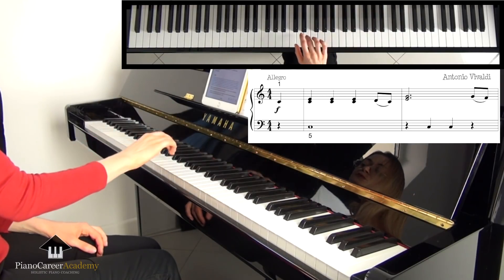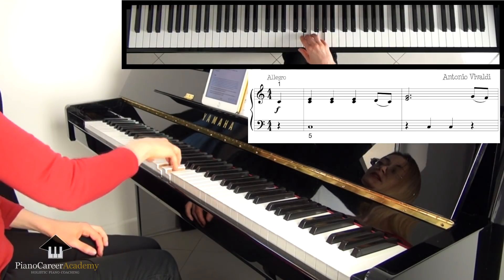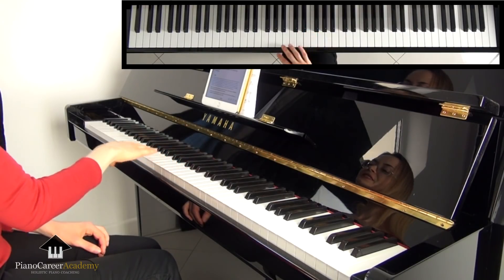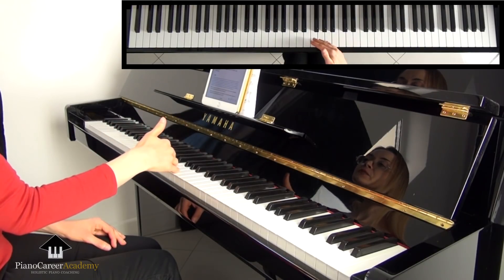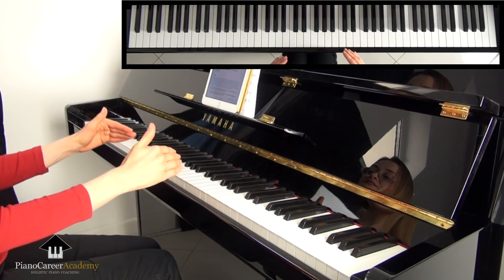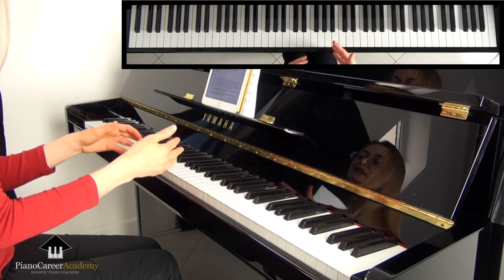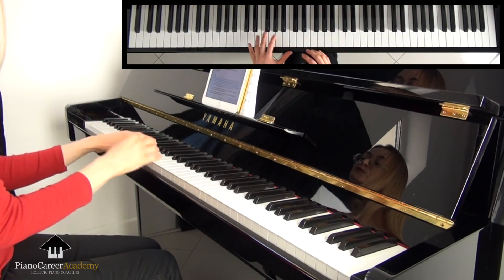The final step here will be to voice the upper notes of these thirds just a little bit by channeling a bit more weight into the finger playing these notes. During this entire process, only move on when the element you're currently working on is assimilated and mastered. If you apply this step-by-step magnifying glass method, progress is 100% guaranteed. It seems that this takes a long time, but if it becomes a habit and you apply it to all the pieces that you practice, you'll discover that it is actually a wonderful productivity accelerator.